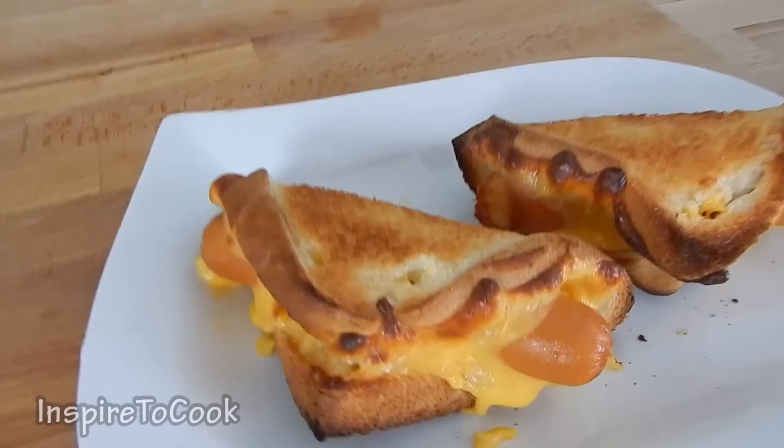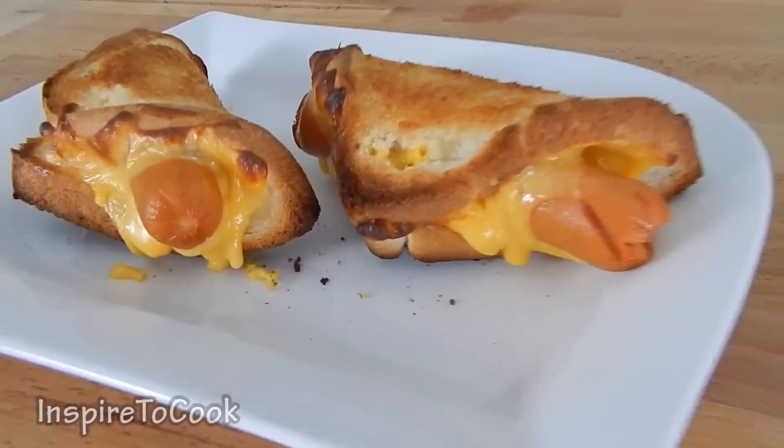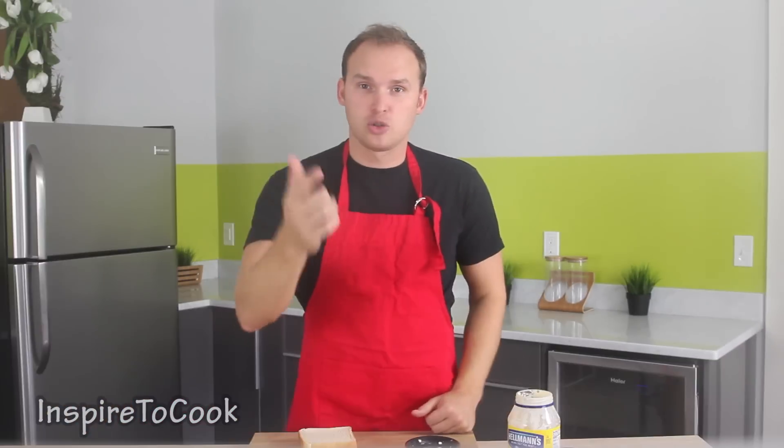What up guys, welcome to Inspire to Cook. Everyone loves hot dogs and summertime is the perfect time to go out and grill. But with the summer almost over, I am going to show you how to do the best cheese hot dogs in the oven. Let's do it!